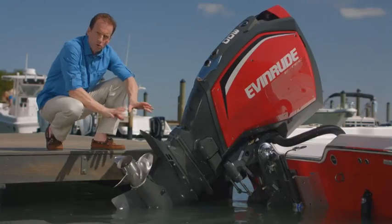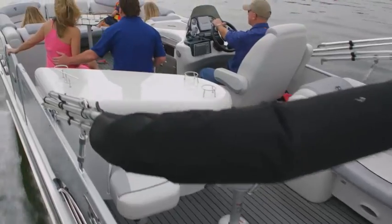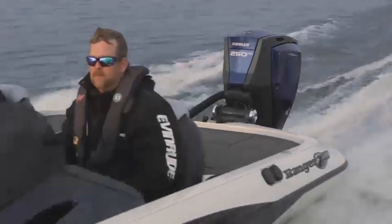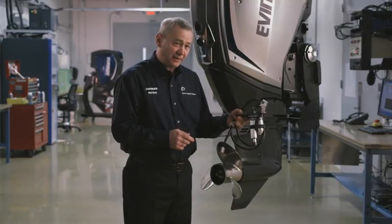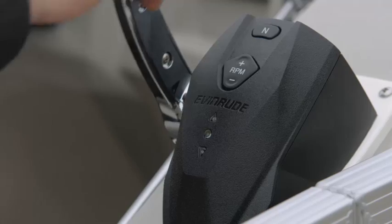Below the waterline where torque and horsepower are turned into propulsion, the Evinrude E-Tec G2 features a brand new gear case designed for better durability, speed, and handling. Besides being more robust in build with a bigger gear set, its hydrodynamic design produces less drag, reducing steering torque, and providing better rough water handling. The weed-shedding leading edge helps keep water intakes from clogging. One of the key elements of that new design is that the electric shifter is actually incorporated into the gearbox — a very robust place to put the gear shift mechanism in the oil, and you don't have any of that clunk when putting it into gear.